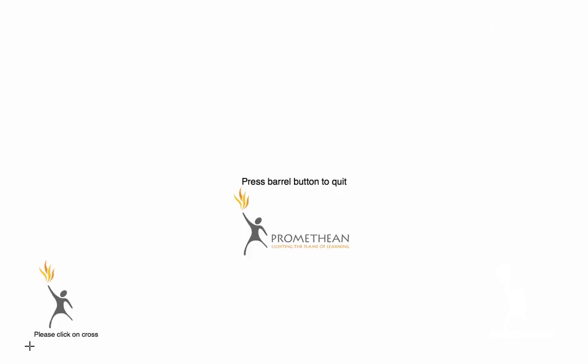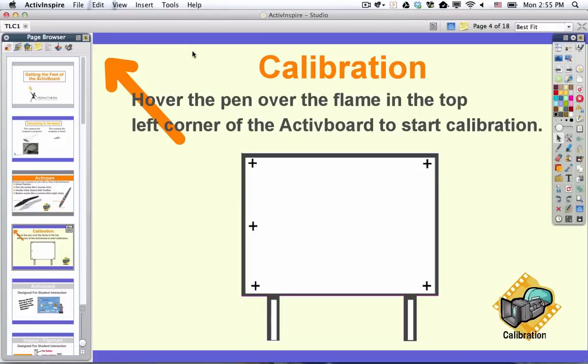Then you do that in all four corners — two, three, four — and then the last one is in the middle on the left. Click on that, then come back to your desktop view. You should be lined up so that when you bring the pen up to the board, it will be lined up with the cursor. That is how you calibrate.